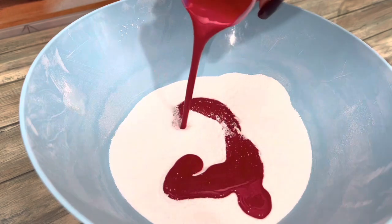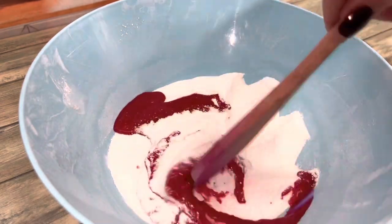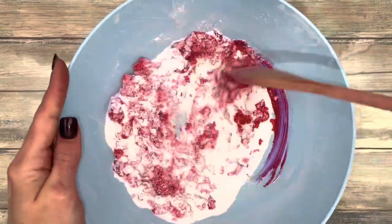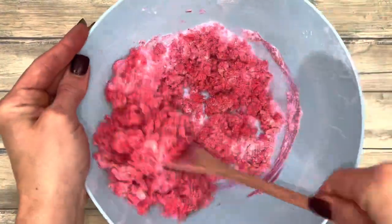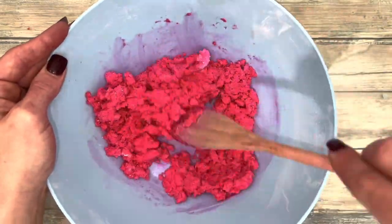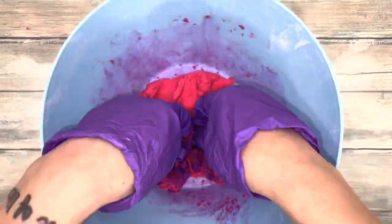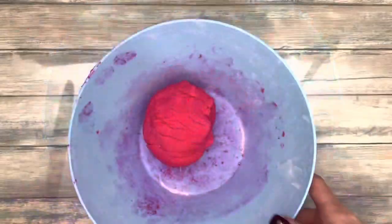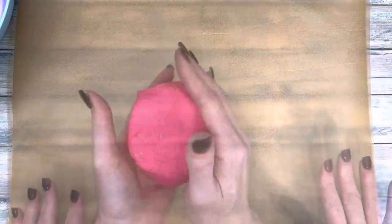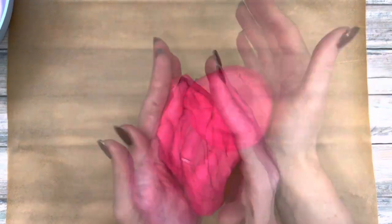Add wet to dry and mix. Knead the dough so it pulls together, then knead and roll the dough to form a ball.